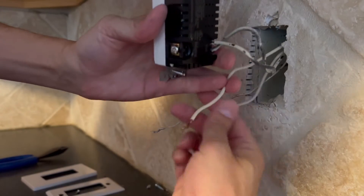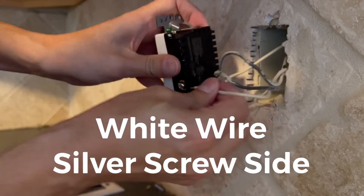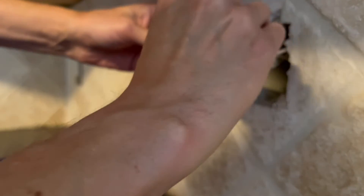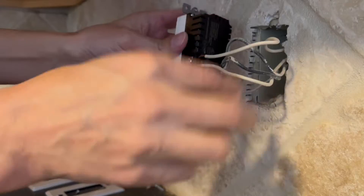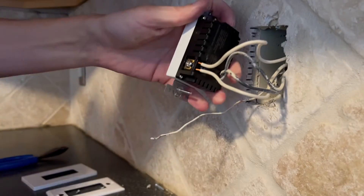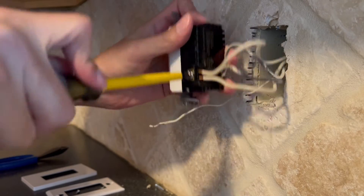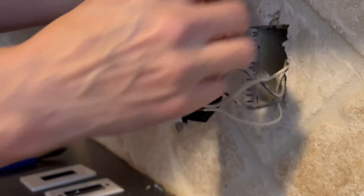Nice and firm onto the white — the white wires go to the silver side. They kind of bottom out when you feel that they're all the way in. Tighten that screw on down. Give a little tug to be confident that it did go all the way in, and it's holding well.